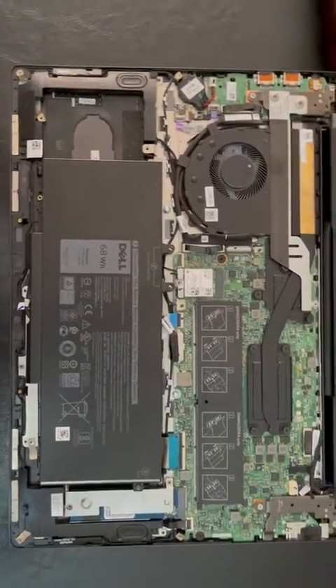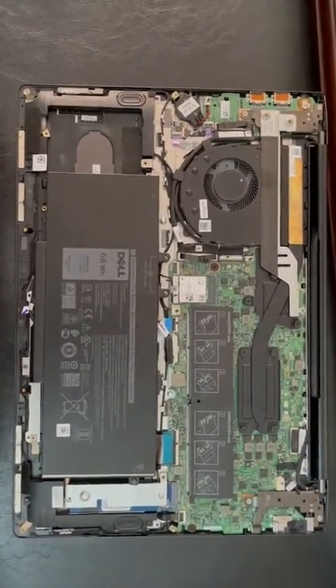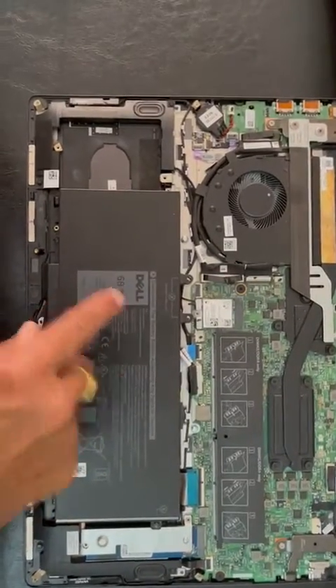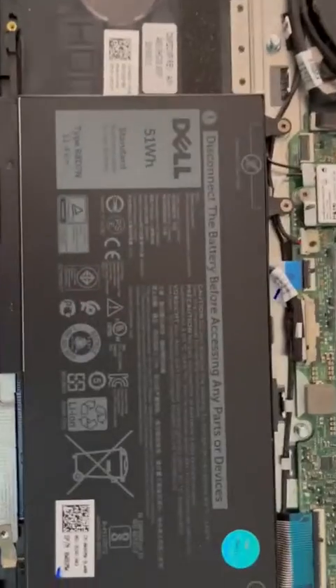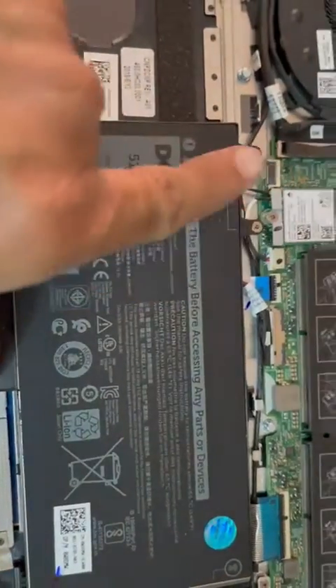What it has is a single drive, but when I check the manual it says it has an opportunity to install a second hard drive. So what I did is I downgraded the battery from the 68 watt-hour to a 51 watt-hour battery.